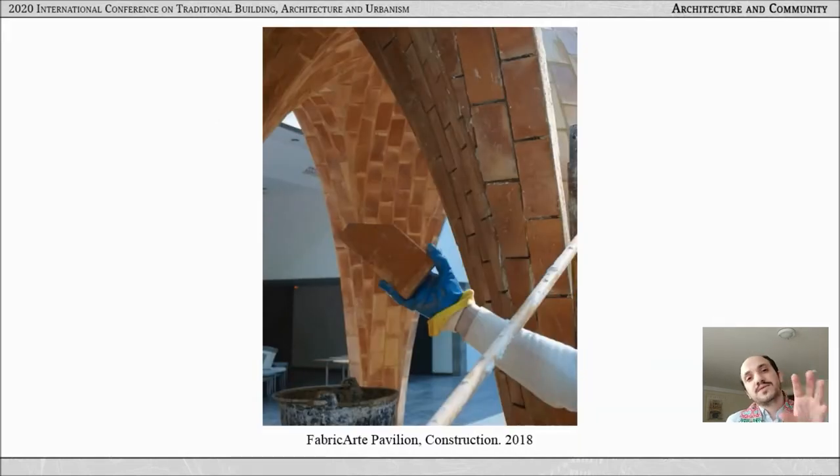Today's transfer of thin tile vaulting is less about passing down and more about passing on. Short, concise workshops are prevalent in contrast to the traditional master-apprentice model. This prompts the following questions: How can thin tile vaulting, as an example of construction craft, be situated in the construction industry? And how can today's short, focused learning of thin tile vaulting prepare builders for further autonomous thin tile application?